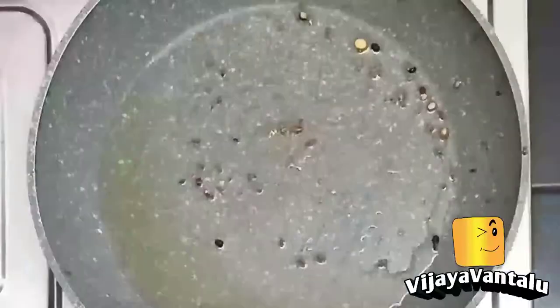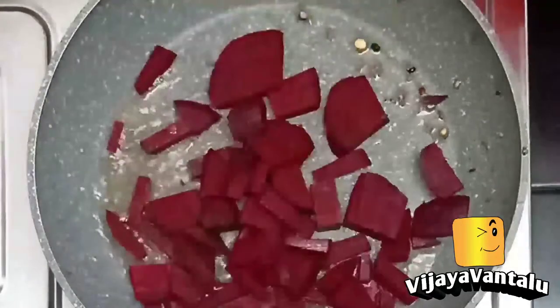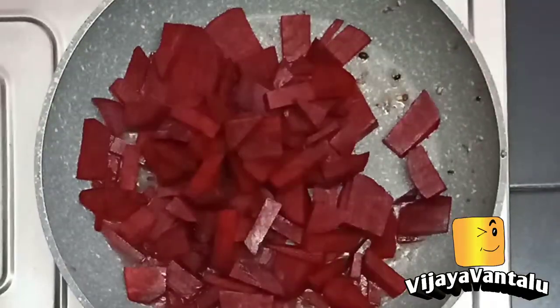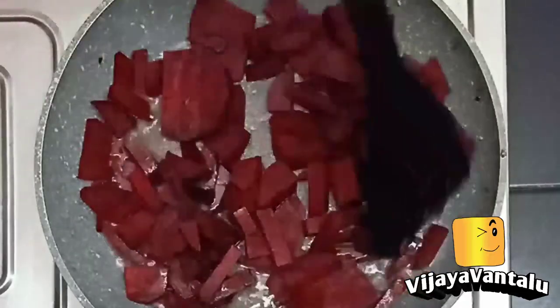Now put it on the pan and cook it in the middle of the pan. Let's fry the beetroot.